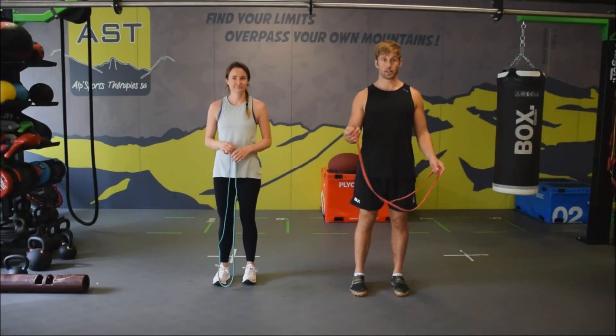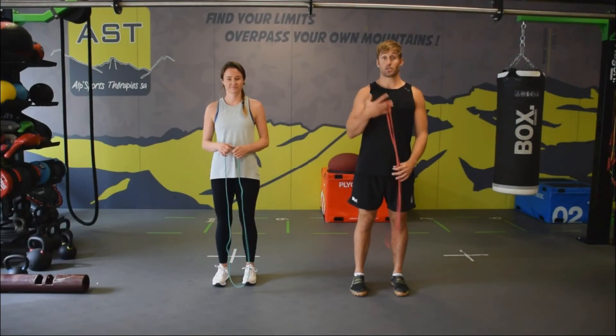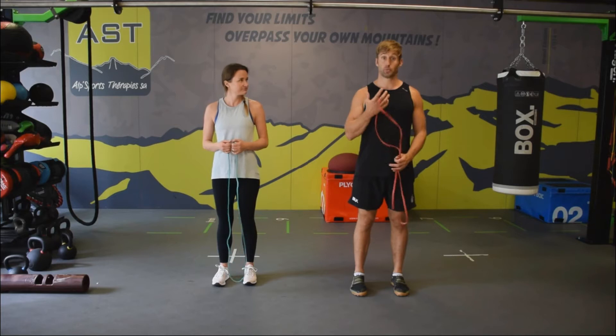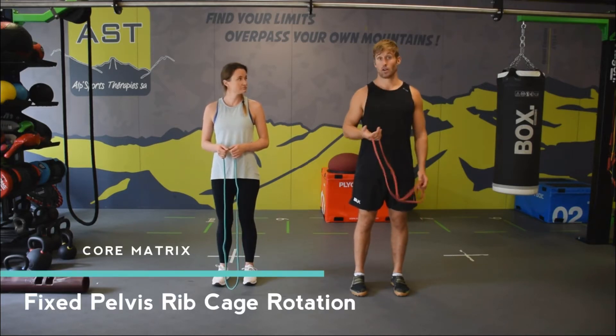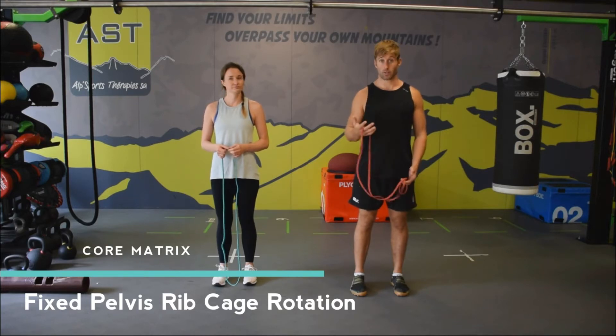We've got our elastic bands and once again we're trying to create purposeful tension in the core. This exercise is going to look at thoracic rotation and lateral flexion.